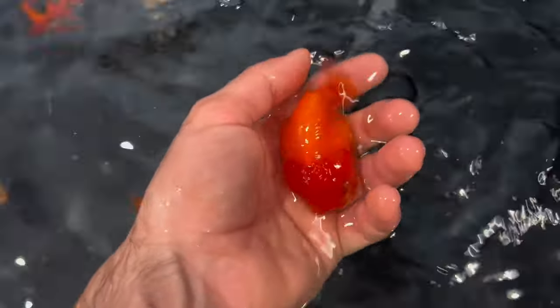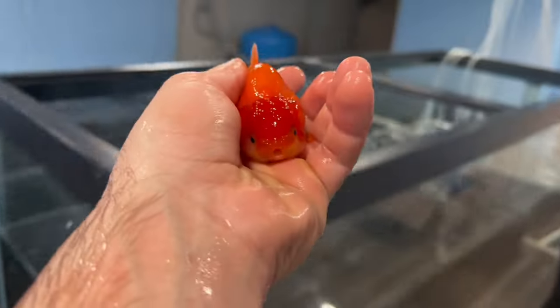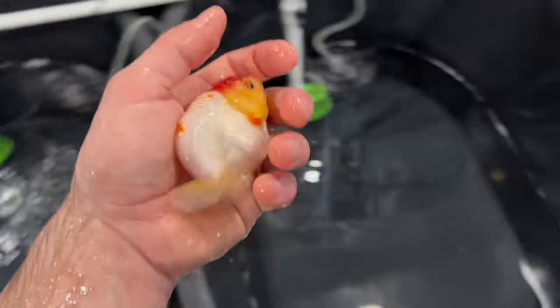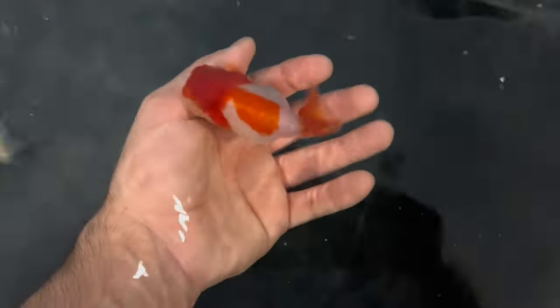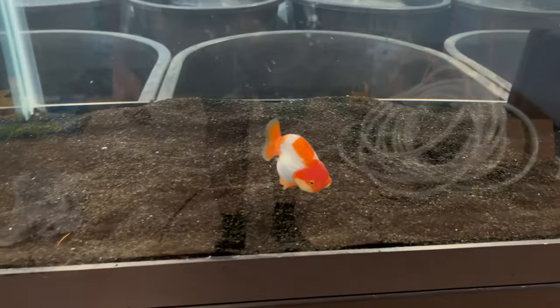Tubby Toby! Guess where you're going — into your new home. How do you like it, buddy? Mini Stacy, come here. And I want to get this beautiful red-white girl — she is also going to go in that tank. How do you like it? Wow, that is a really beautiful ranchu. You guys going to eat, or are you too stressed? Let's make sure you spit the sand out.